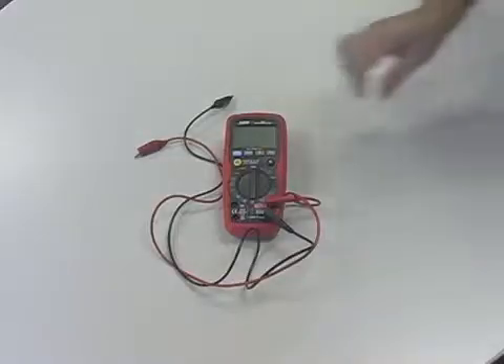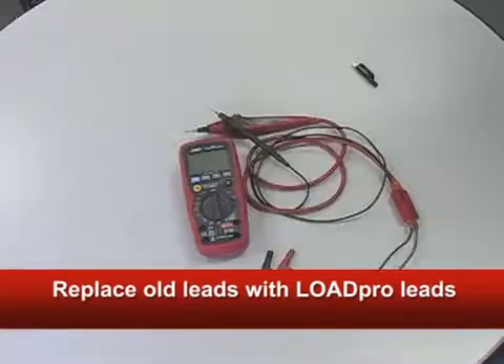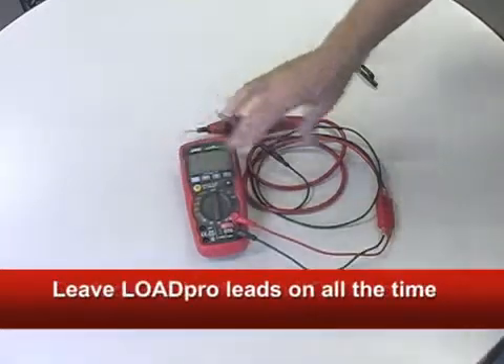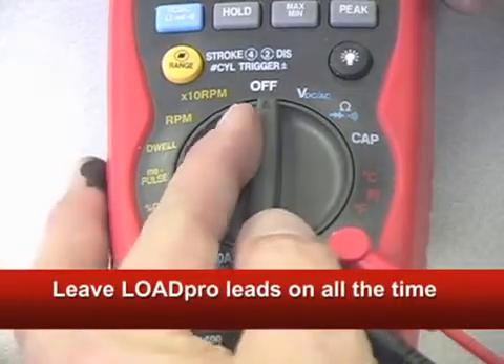To start, remove the wires that came with your digital meter and permanently install the LoadPro Leads in their place. LoadPro is the first and only circuit diagnostic tool that works with your digital meter and yes, they're special, but they're not a special tool. Turn the meter to volts and you're ready to go.